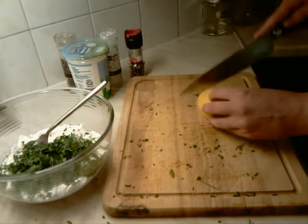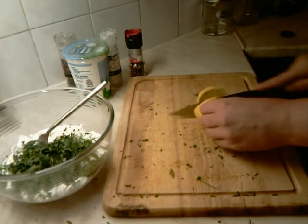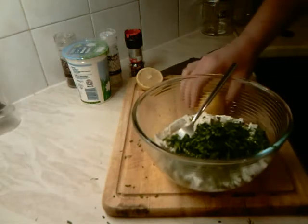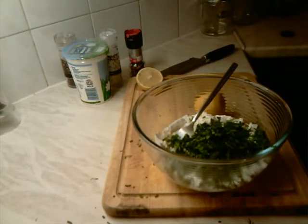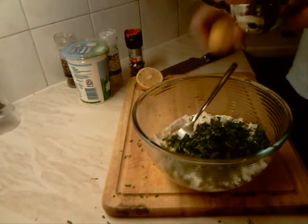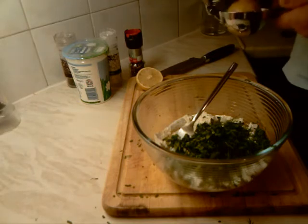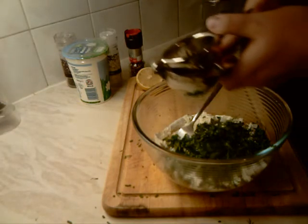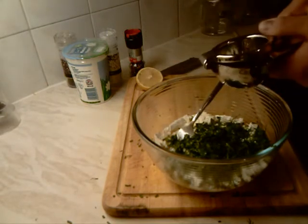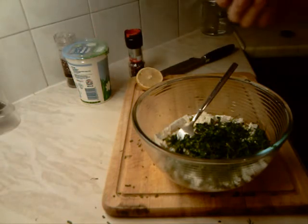Now we move to our lemon — we cut it in half, we just need the juice. So we add half of the lemon juice to our cheese and herbs, then we add a little bit of salt.